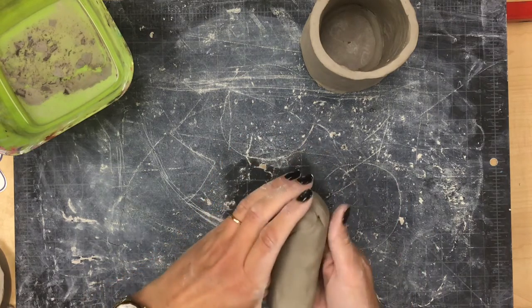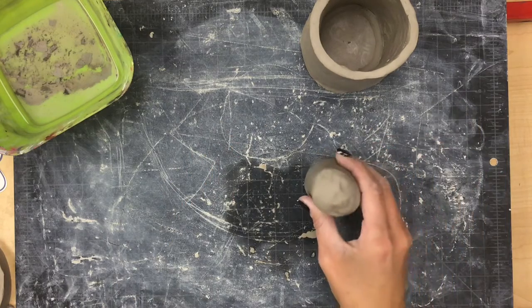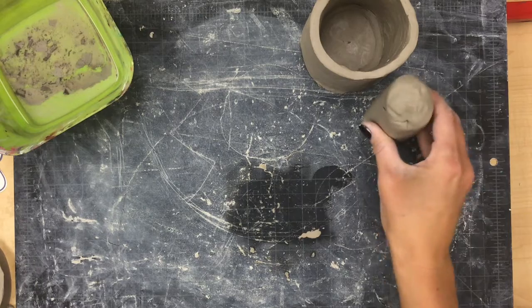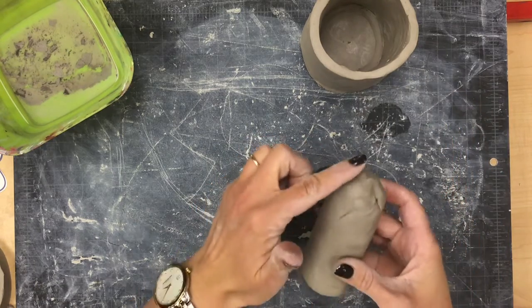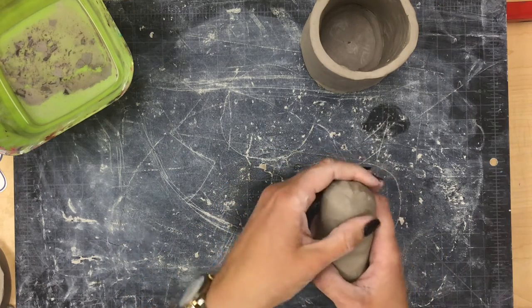Once I have rolled it just a little bit — because I don't want to roll it too skinny — I'm going to tap it on the ground so that the bottom part of my sloth will sit flat. Then I'm going to round the top part into a nice shaped head with my fingers.